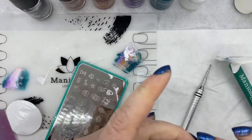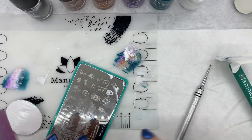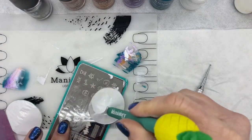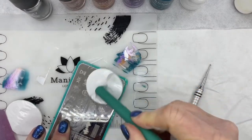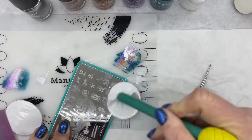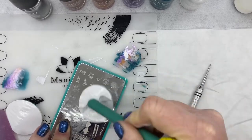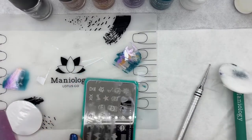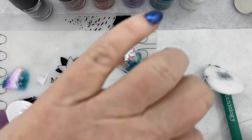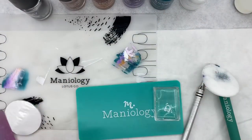Let's clean the plate off and flip it over to use the teal background so that you can see as I fill in the light, because it kind of gets lost on my table towel. There we go, now you can see them.